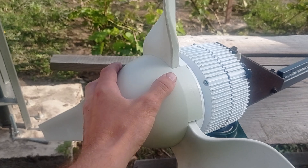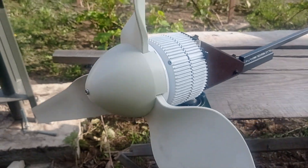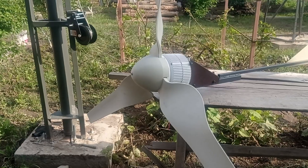Guess the price — $68. That's a great price because right now AliExpress has some promotions running, and that was the price I managed to get it for.